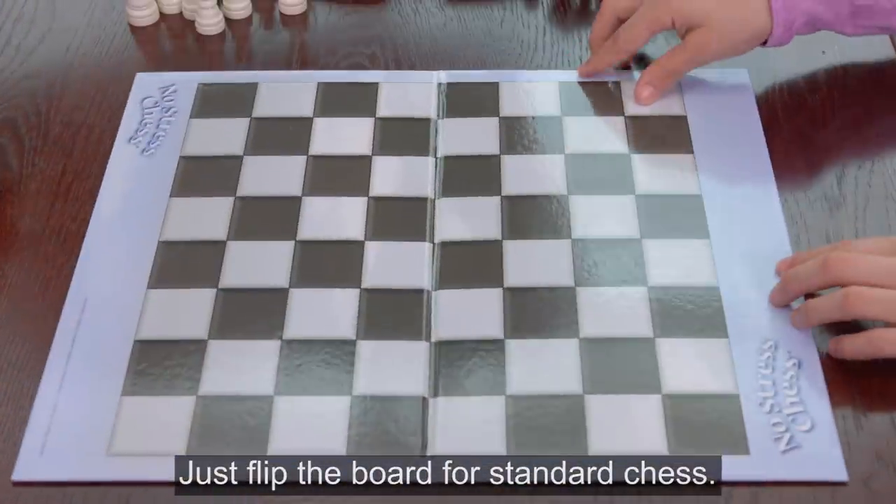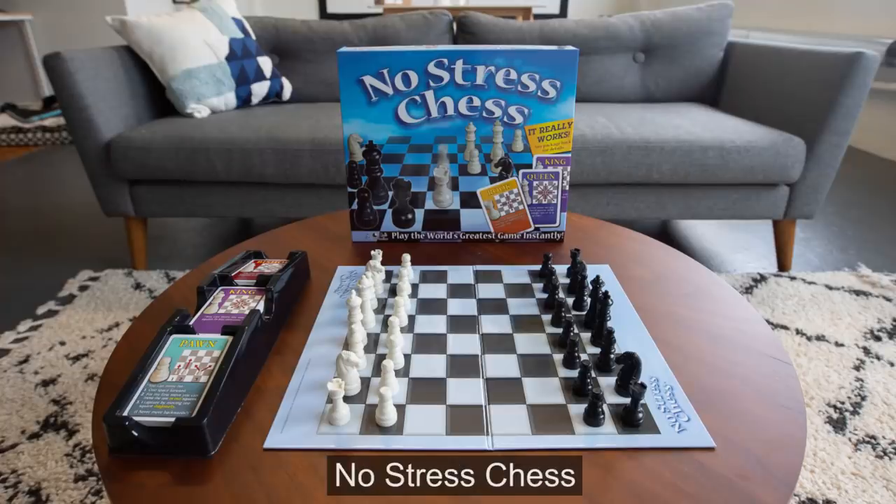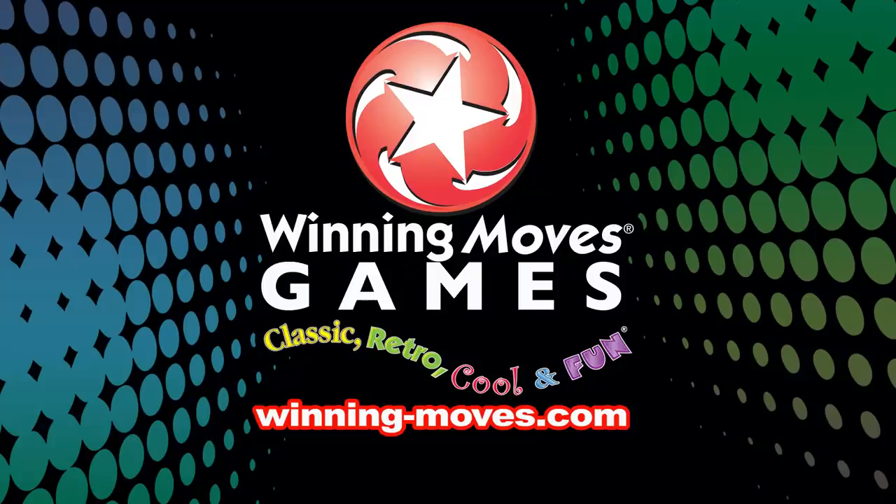Just flip the board for standard chess. No stress chess! Fun for ages seven and up. By Winning Moves Games USA.